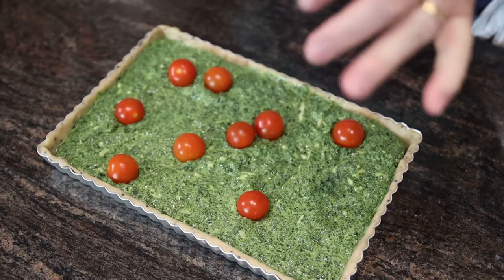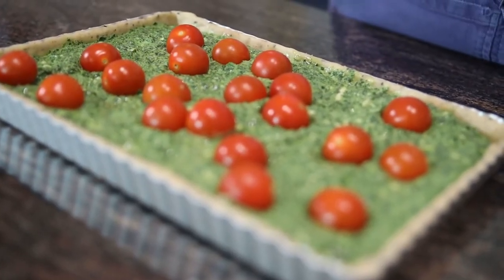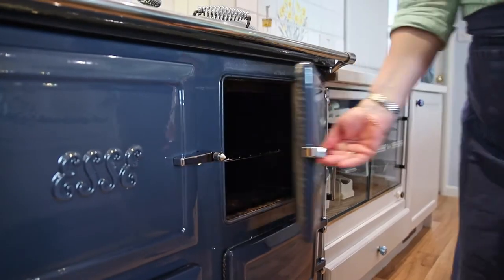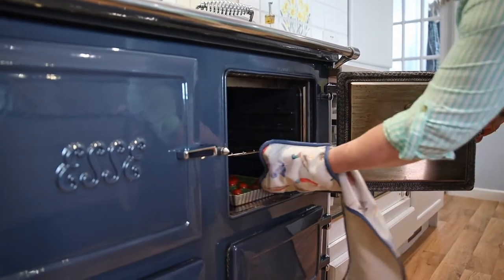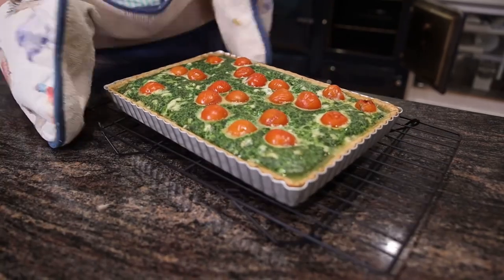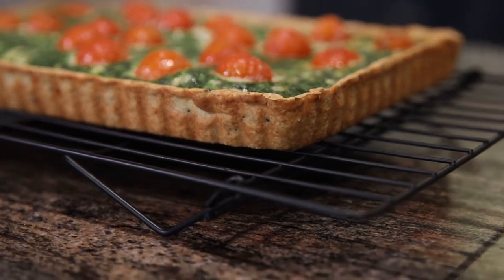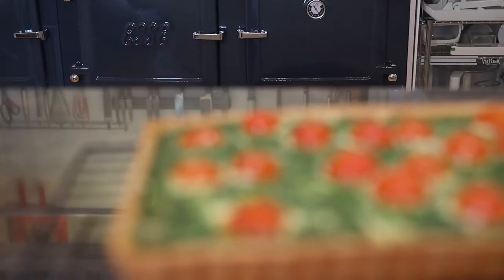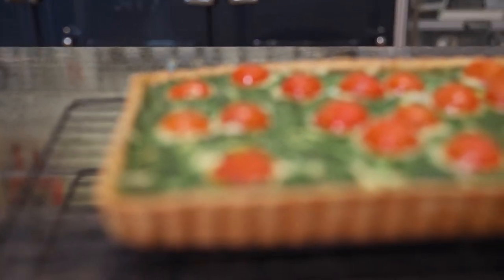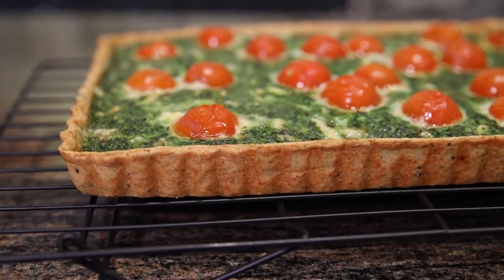Throw the tomatoes on any old how — not too perfect, that'll do. Straight into the oven, directly on the floor of the oven, to give that lovely crisp crunchy pastry base. The spinach tart is ready — perfect crunchy golden pastry. By taking it out of its tin straight away, the pastry is going to cool down very crisp.